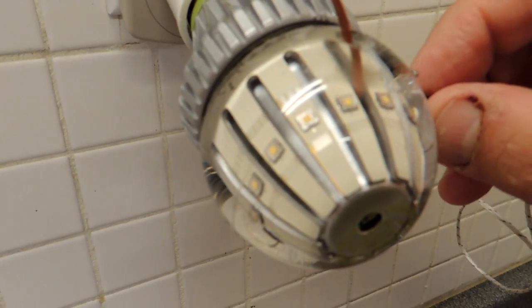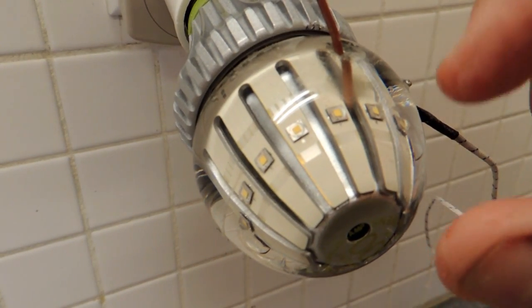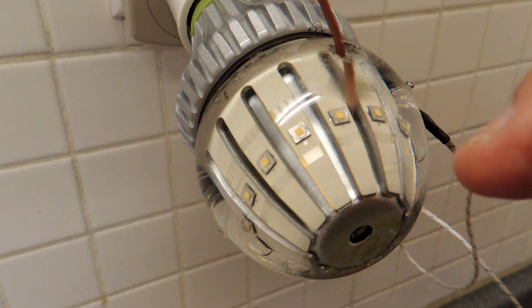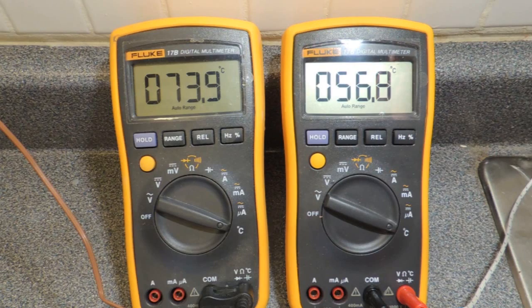There are now two thermocouples in the bulb — one on the surface of the bulb, and a hole has been drilled through the glass envelope with a thermocouple placed near an LED. We can see the strength of the Switch approach here: the temperature near the LED is about 74 degrees centigrade, and the meter on the right reads the surface temperature at about 57 degrees — about a 17 degree rise. That's remarkably low, and it means the LEDs are being kept at a nice cool temperature, which will directly result in a longer life product.